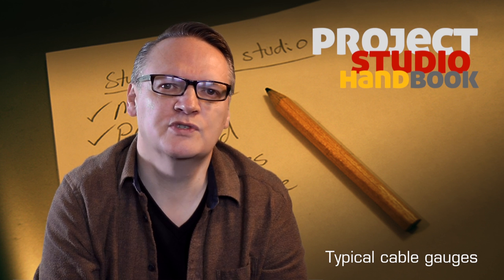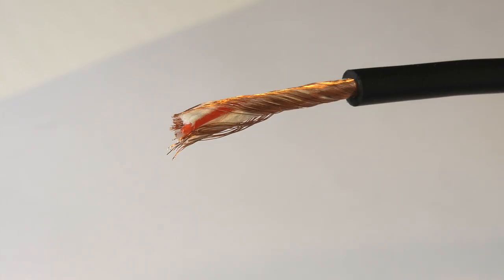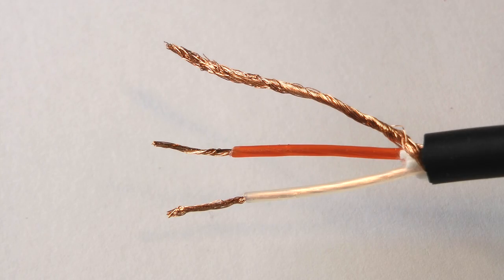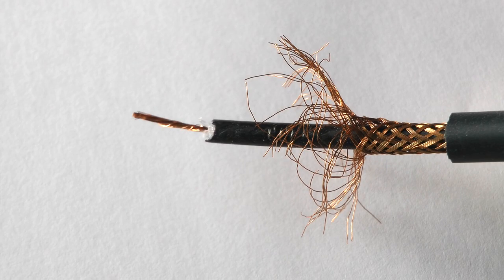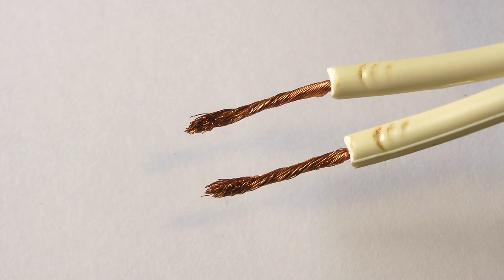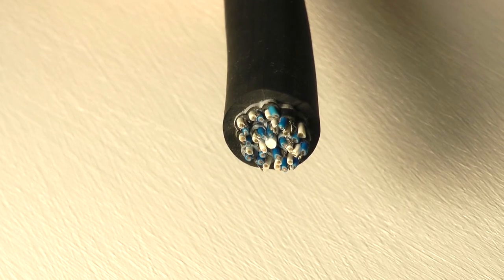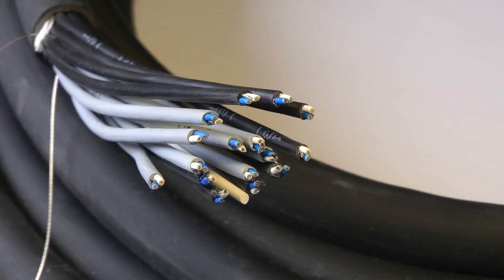Here are some examples of typical cable gauges used for leads. Balanced installation cable: light. Mic cable: heavy, durable, designed for constant flexing. Unbalanced line level cable: medium. Guitar cable: heavy, durable, designed for constant flexing. Speaker cable: heavy. Multi-core: contains multiple light gauge balanced installation cables.